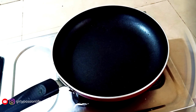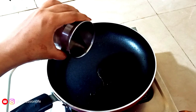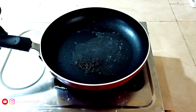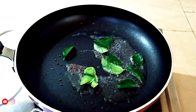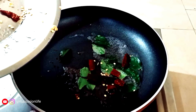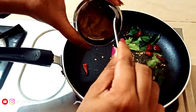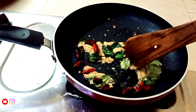I will add a pan, add a cup of coconut, and add some ingredients in the pan. I will add ginger garlic paste.